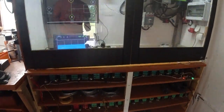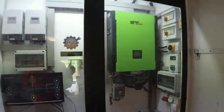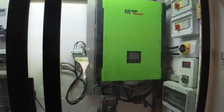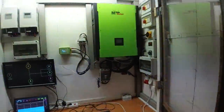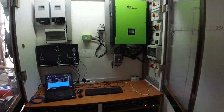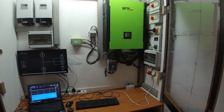Moving to the electronics part, you can see the green main machine. Let's open this up. Currently the fan in the inverter is running very high, so there is most likely flickering in the video — sorry for that.